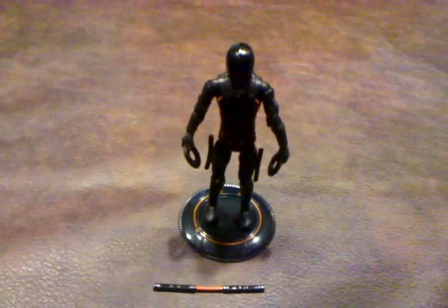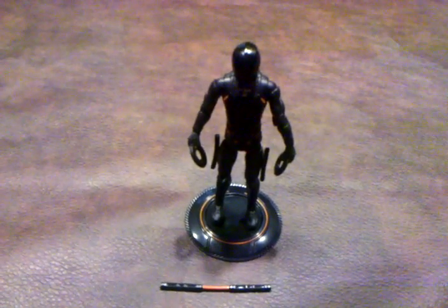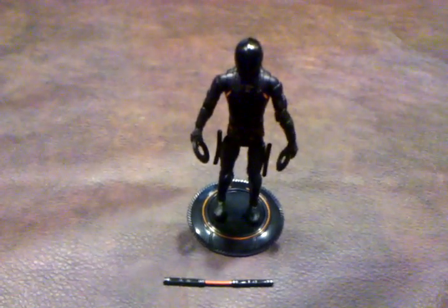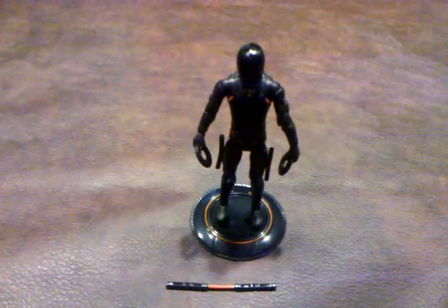Here's a quick overview of the Renzler figure from the upcoming sequel to Tron, entitled Tron Legacy. This is part of the four-inch core collection that Spin Master is currently producing.